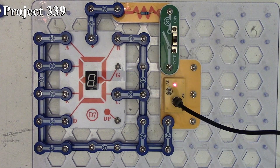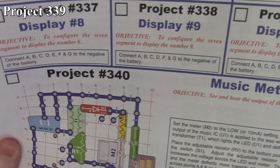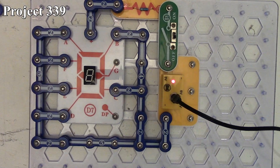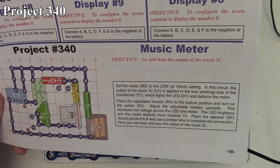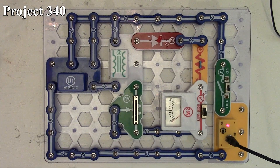So that covers projects 330 through 339. The last one in this video is project 340, which is the music meter. Here we have project 340 — the music meter — there it is in the book and here it is on the board.